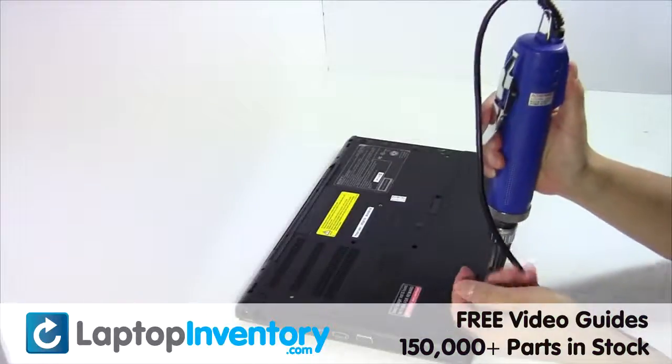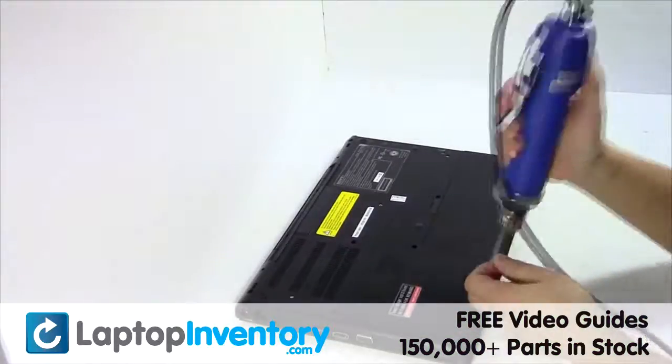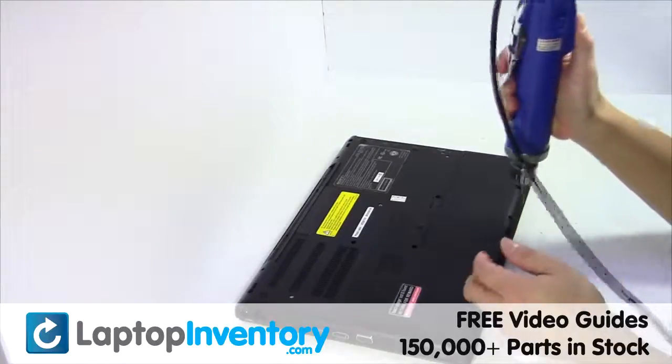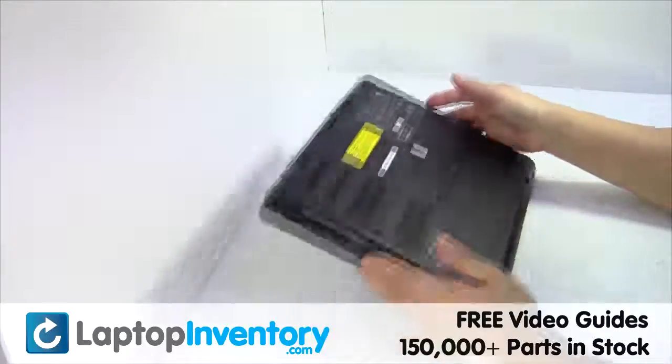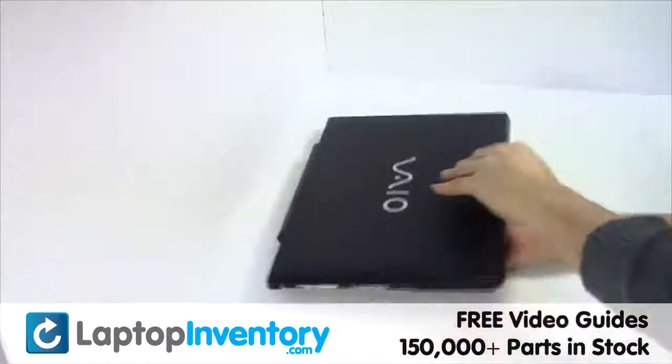We will now install your new battery. Put it back in place. Place the screws back in. That's all — you just installed your battery.